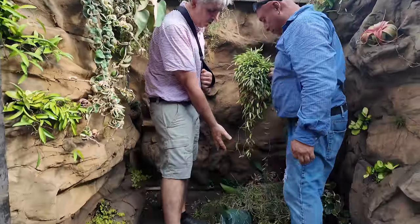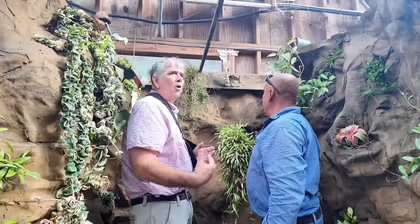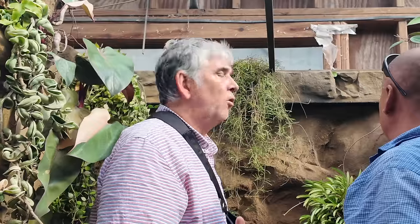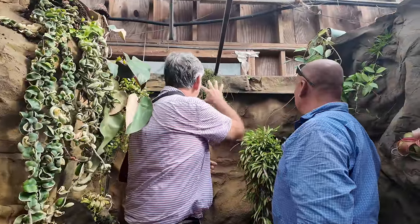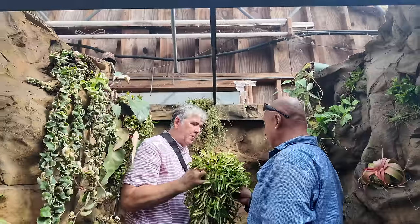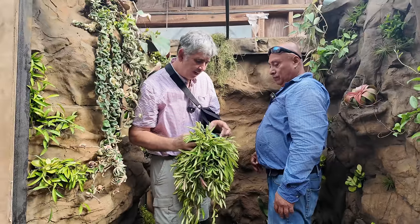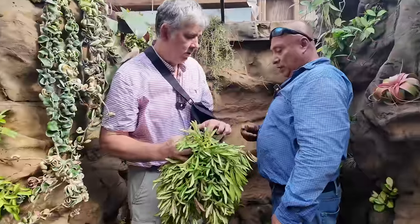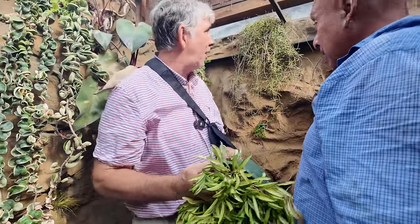We can see here on the ground things didn't stay in place. I don't know if it's a raccoon, the thunderstorms, or they're just falling. We got to secure this here, Caesar, so that it doesn't fall. If you take this pot and cut it like this, so I can water on the top, then you can go ahead and screw the pot into the back.